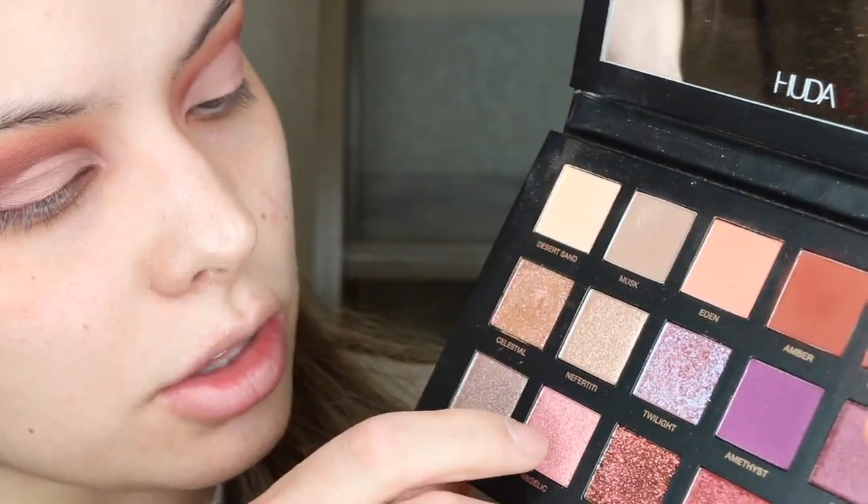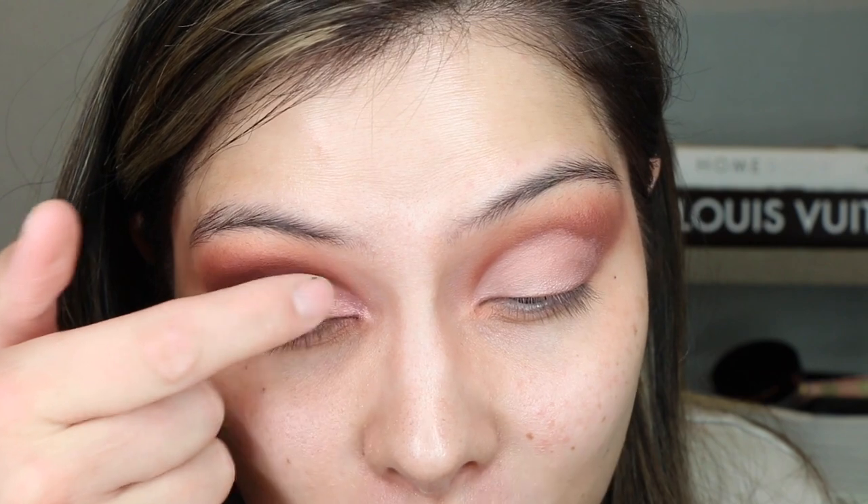So I cut the crease — it looks like this — and then I'm going to go in with this color, Angelic, right here, just with my finger and pat that. Wow, that's such a pretty color. It's duochrome. Now we're done with the eyes for the moment, but we're going to go back in and finish them up a little later.